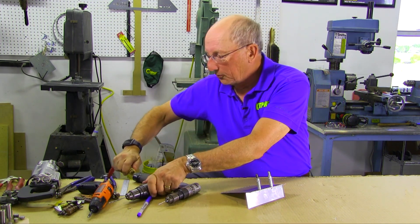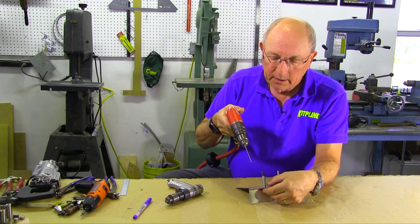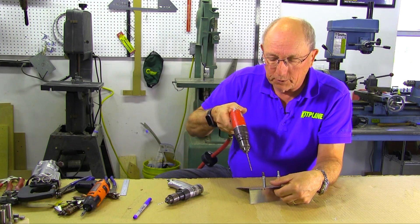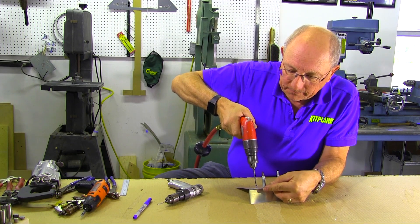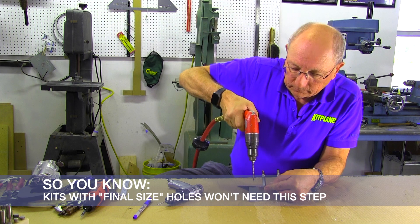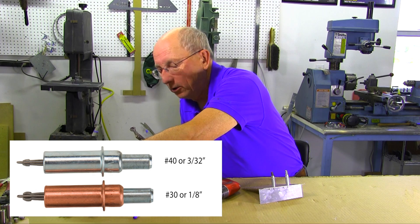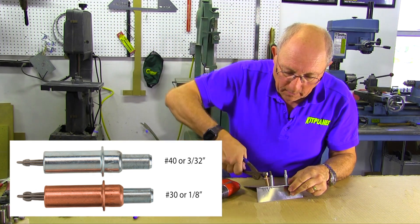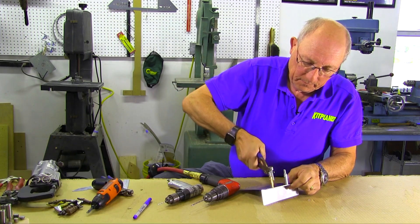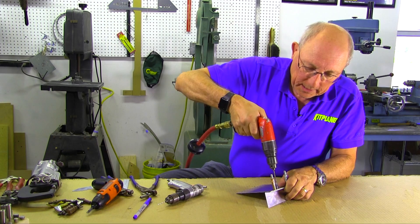Now we've located all of our holes. We're going to up-drill from the #40 drill to a #30 drill to get ready for eighth-inch rivets, and we're going to go to a bigger Clico. Work our way down the line.